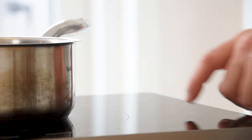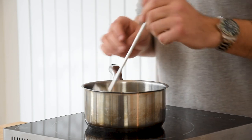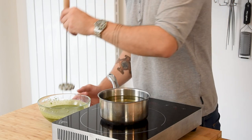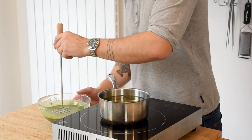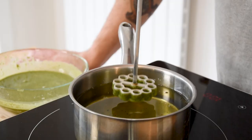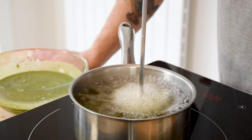Now heat up a saucepan filled with neutral oil until it's 170 degrees Celsius. Let the buenoleos mold heat up for a couple of minutes as well. Once it's hot, press it quickly into the batter and then back into the oil. Fry it until almost no more bubbles appear, then keep it on some kitchen paper for later.